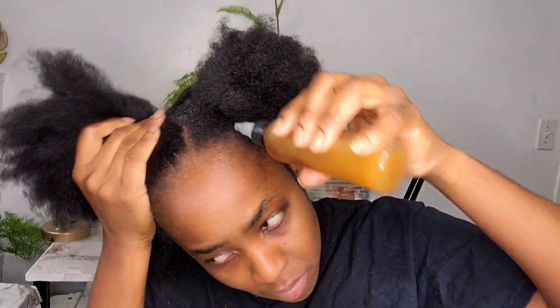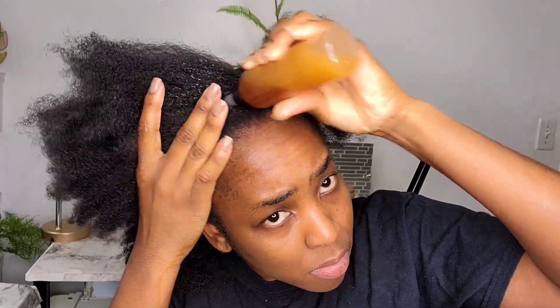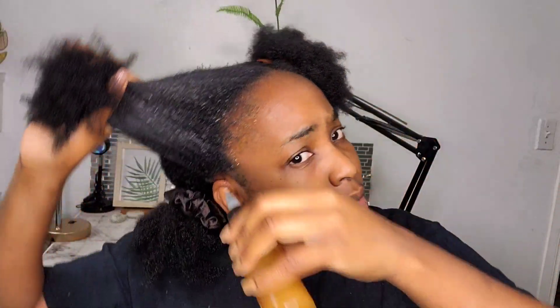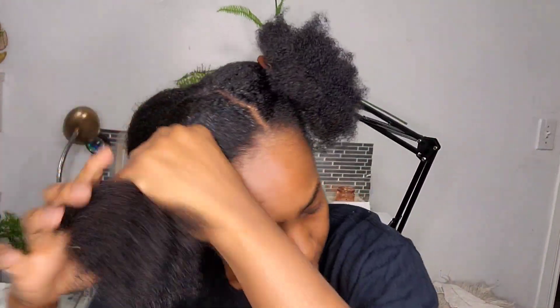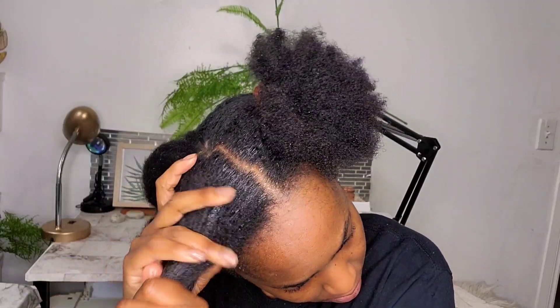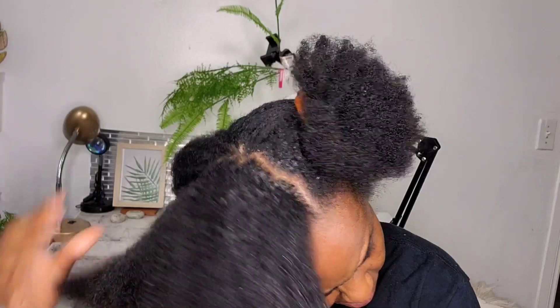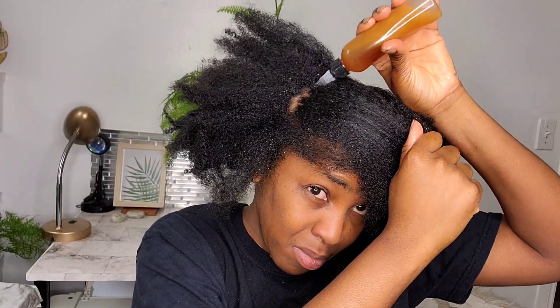Green tea is also a great ingredient for dandruff, itchy scalp, and dry scalp, but my main reason for adding it is because green tea helps with shedding — it's a natural DHT blocker. So if you are experiencing shedding, this is great to use. It's an overall amazing ingredient because it's going to help with so many different things going on with your scalp, and it's a great natural ingredient to help stop your hair from shedding out.